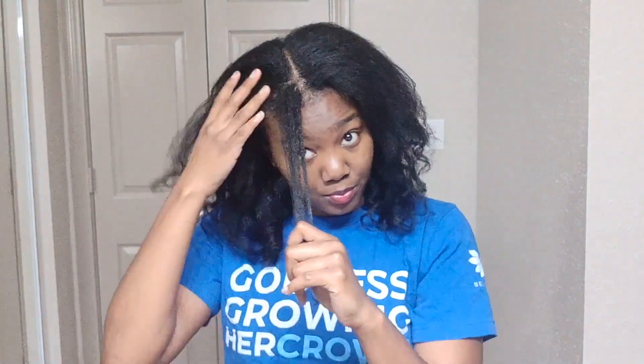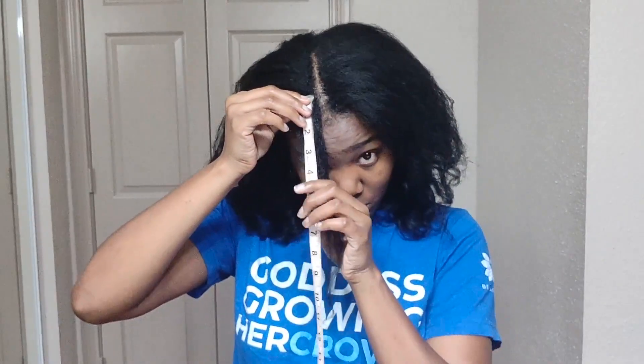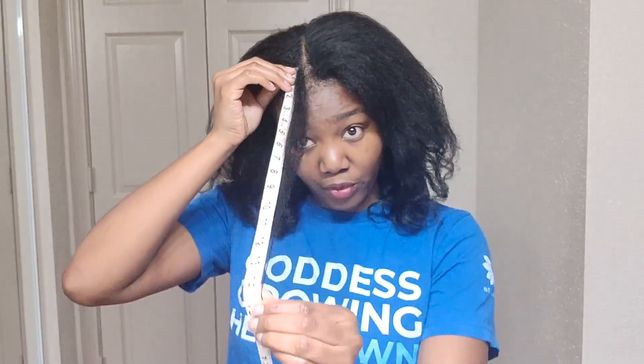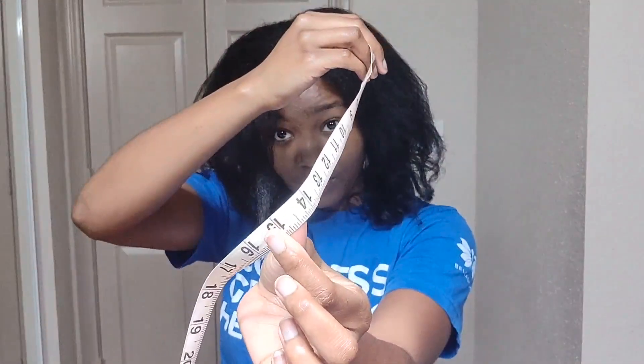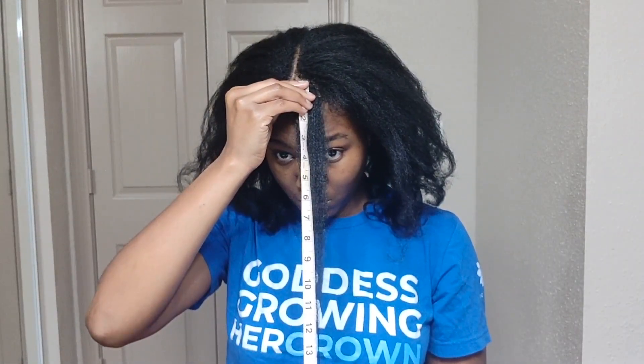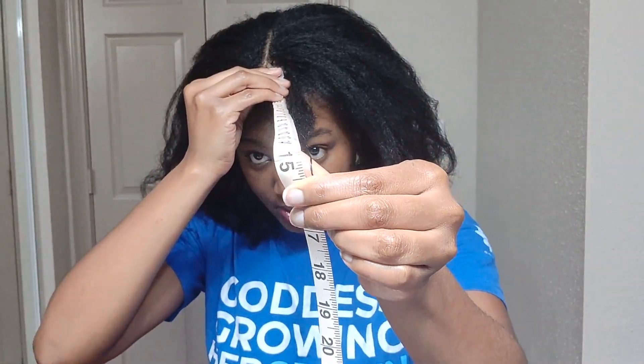So anyways, let's just do a quick pull-down length check. Here's the front, and I guess we can go ahead and try to measure it. The front comes down to 15 inches. It comes a little bit longer on this side, like 15 and a half or so. I'm not going for perfection here, I'm just going for a general idea because it has been a while since I measured my hair.